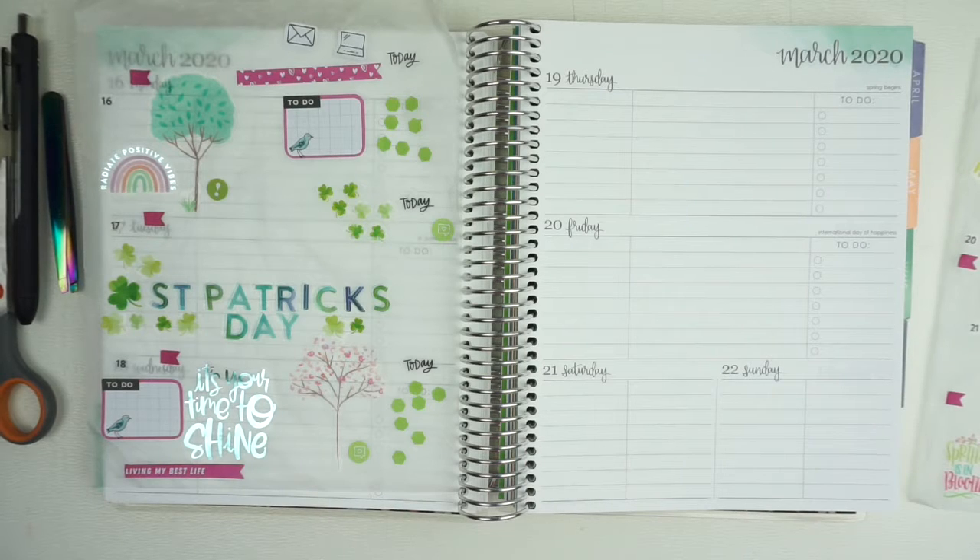This week coming up — today is actually the 14th, which is the Saturday before this week starts — and it's going to be an interesting one. If you are not caught up with what's going on in the world today, the coronavirus is out and it is causing mass hysteria, mass panic, mass everything for people.